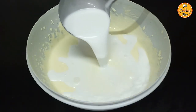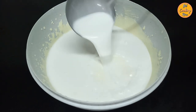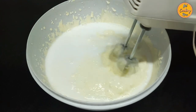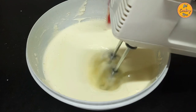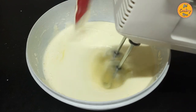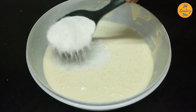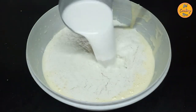Now slowly start adding coconut milk a little at a time and mix it well. Do this on very low speed. Now add flour and coconut milk a little at a time and mix everything properly.